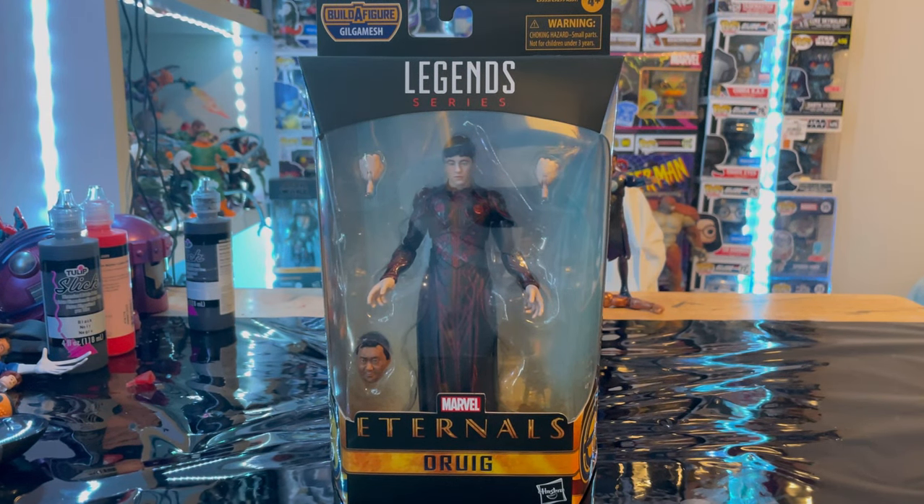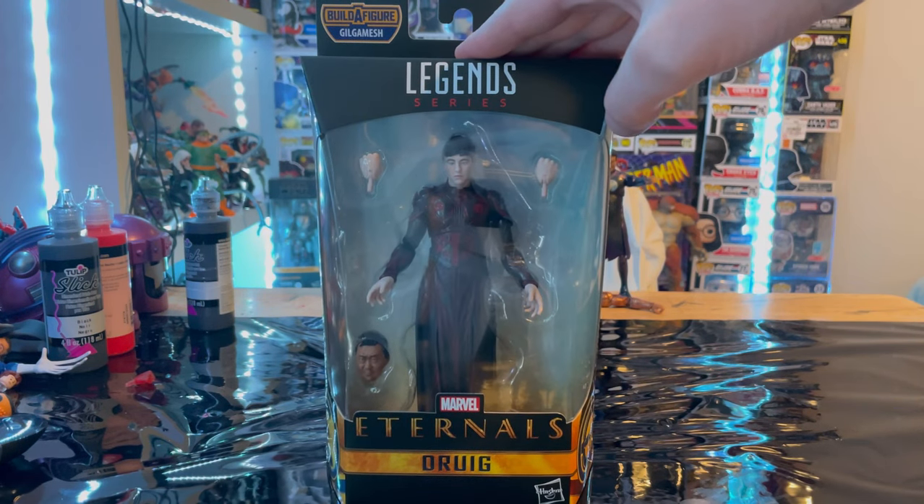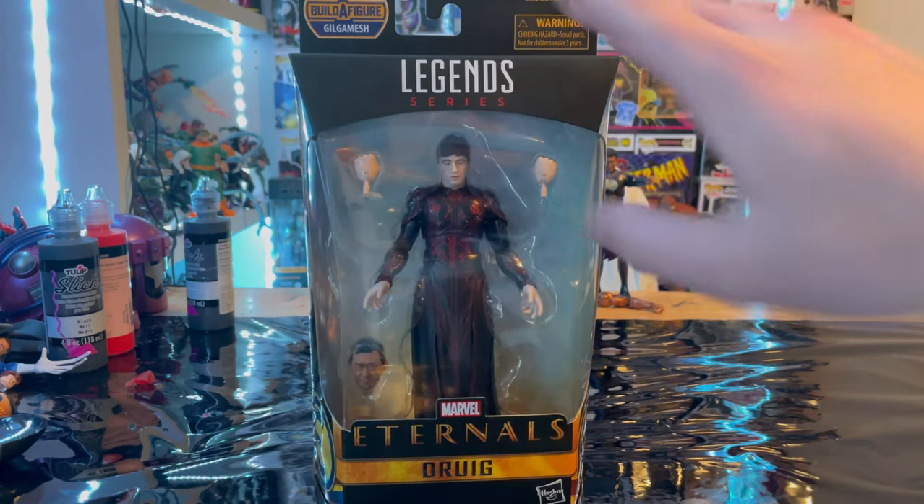Hello everyone, this is Hunter Collector with another extra figure review. Sorry I have been gone for a bit — Thanksgiving and then a bunch of other stuff came up — but I am back with the extra figure reviews. I've also been busy working on my Spider-Man cosplay costume. But besides that, let's talk about the figure here. So here we have the Marvel Legends series Druig from the Eternals movie.